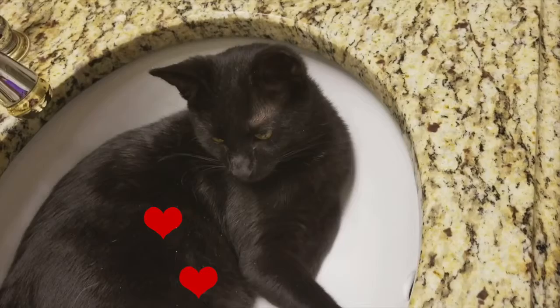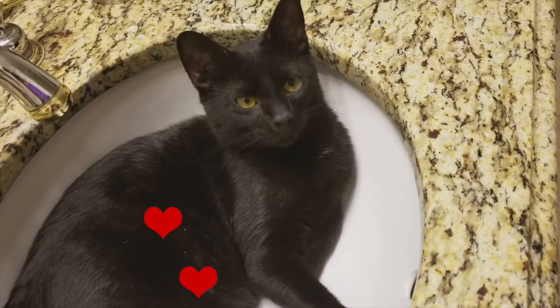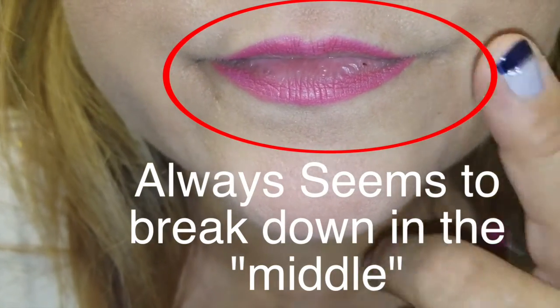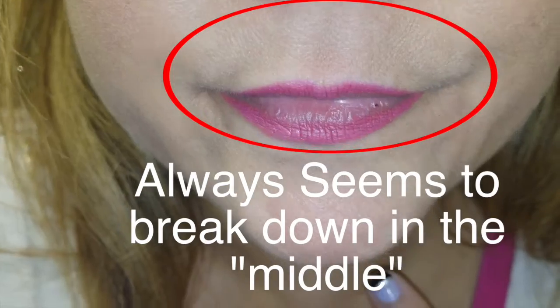My special guest star is Shadow. This is the newest addition to my family. Now you can see this up close and personal — this is what always seemed to happen: the breakdown right there in the middle.